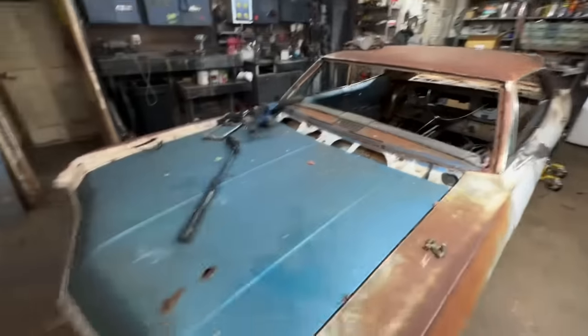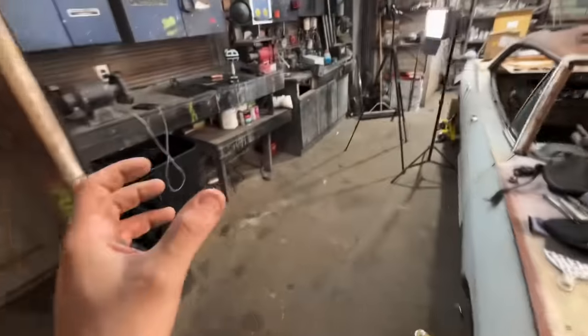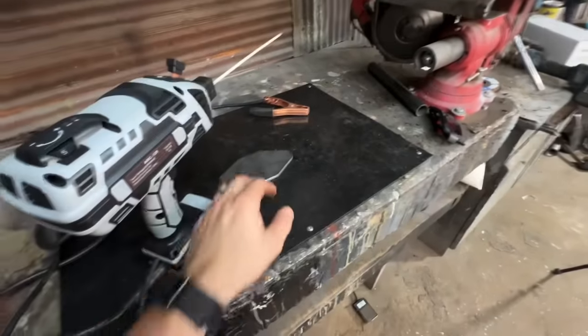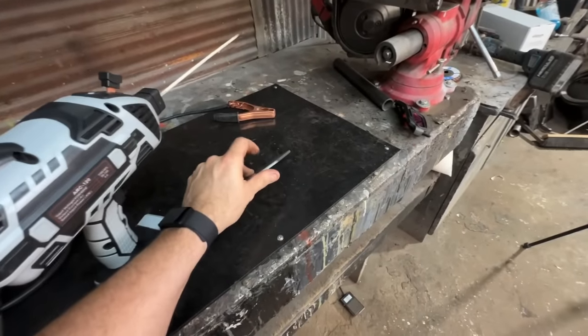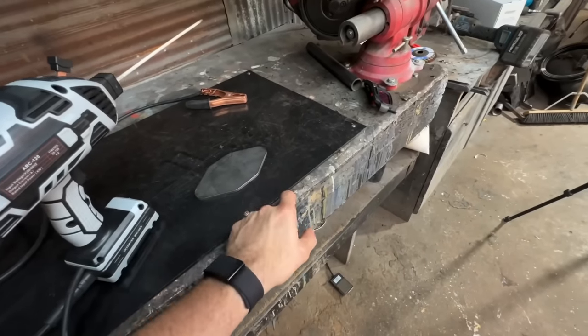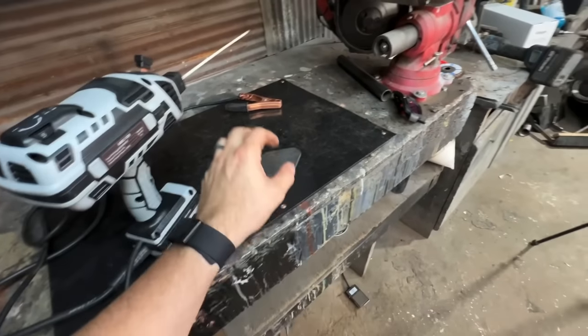First thing I'm going to do is start with some thick metal. If you're not familiar with welding at all, stick welding uses a lot of heat. Generally the thicker the piece, the easier it is to weld — you just have a lot more room for error. Whenever you start getting into real thin sheet metal, a stick welder will just burn through it instantly.